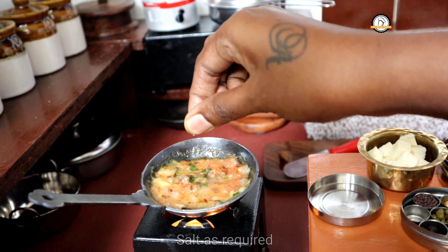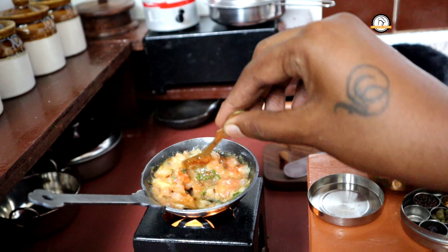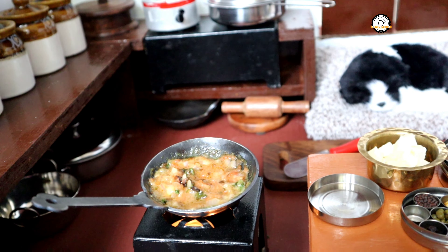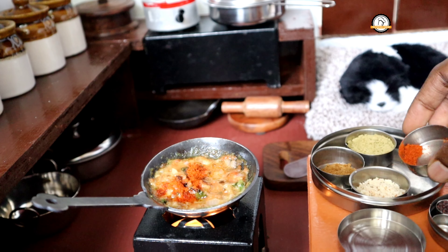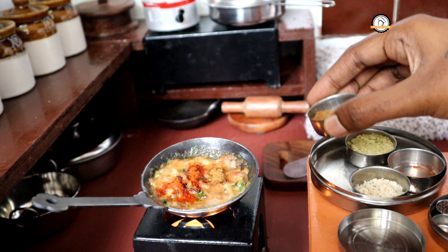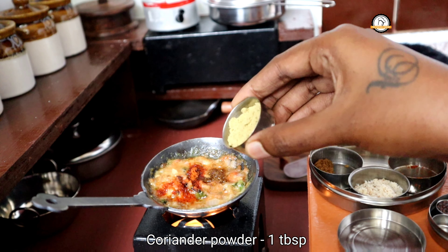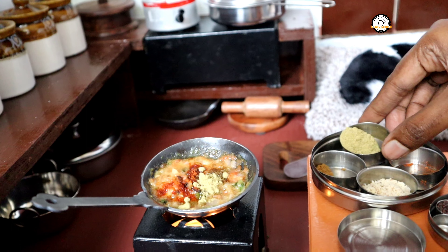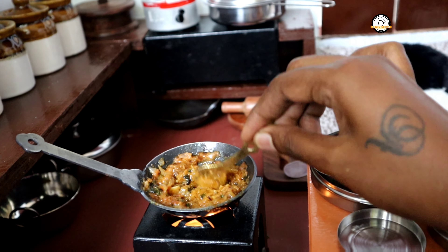Moving on to the recipe, add the required amount of salt. Next, the masalas: one teaspoon of chili powder, half a teaspoon of garam masala, and one tablespoon of coriander powder. Give everything a nice saute until the raw smell of the masalas goes off and the oil oozes out and separates.